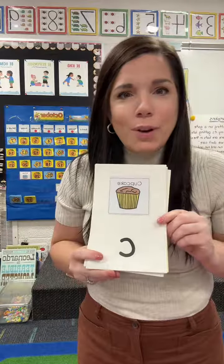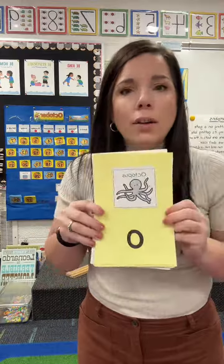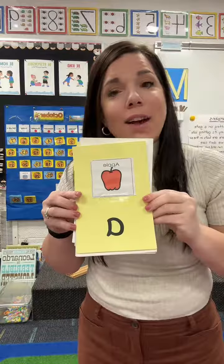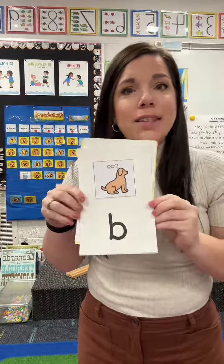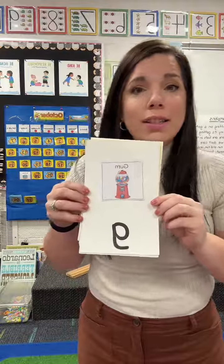C says kuh, C says kuh, every letter makes a sound. C says kuh. This is how I review the letters that we've learned already. I try to do this every other day — it only takes like a minute at the end of the day, and my students actually love it because it's a song. It might be familiar to you because it's from a VTech toy.